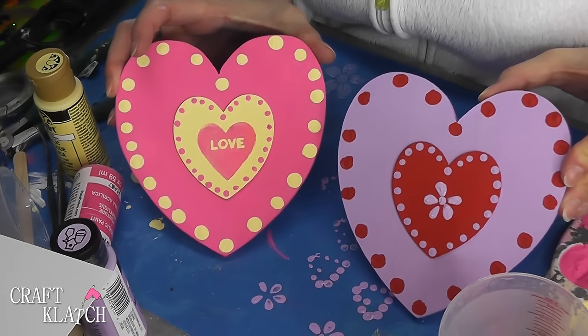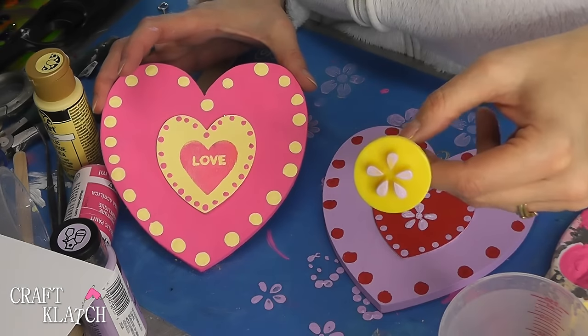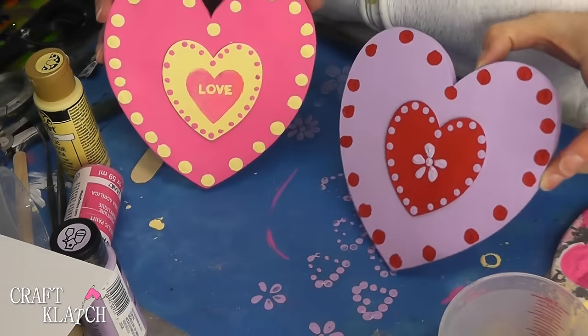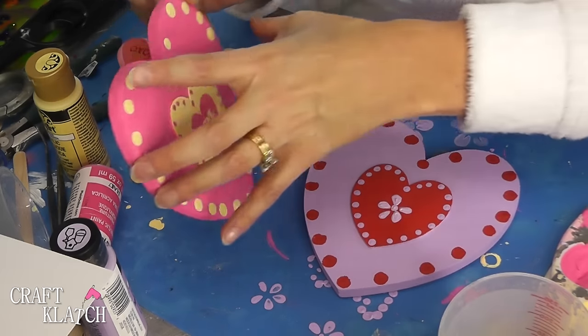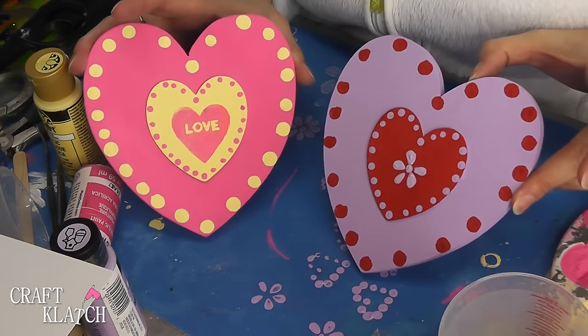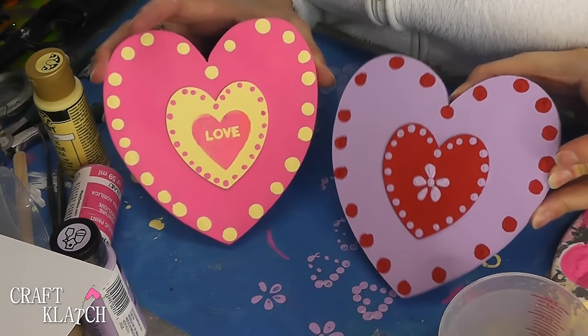Here they both are finished, and they're really cute. For this one I used a little plastic stamp made for concrete and did a small flower right in the middle. These are fun to just have — you can lean them against a wall on a dresser, or easily add a little hanger on the back and hang it on the wall. Great for Valentine's Day, great for room decor, and you can get the kids involved and have them paint really fun ones too.